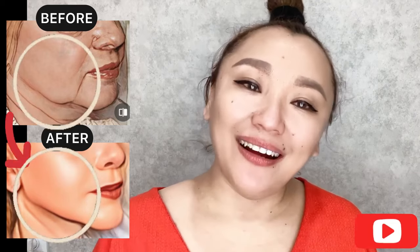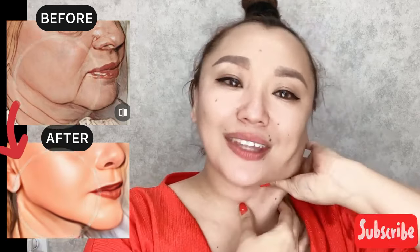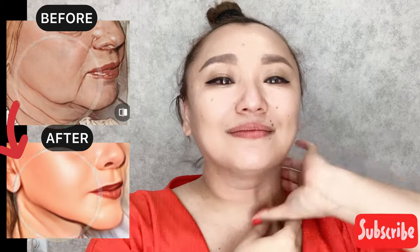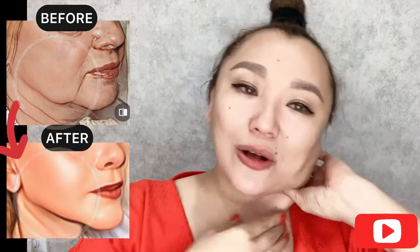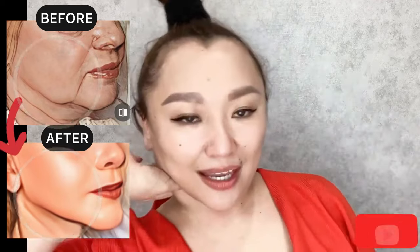Next step: tilt your head and locate the sternocleidomastoid muscle. Start to do exercises for this muscle to make it more flexible and to remove lymph stagnation. Use massage motions from the collarbone area toward the earlobe along the whole length of the sternocleidomastoid muscle. These massage motions help increase blood circulation and boost lymph flow, which helps lift sagging skin and sagging jaws, and also helps rejuvenate the whole face and neck. Repeat on the other side.